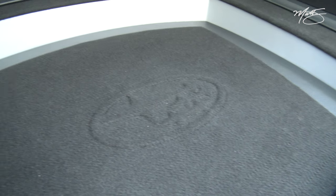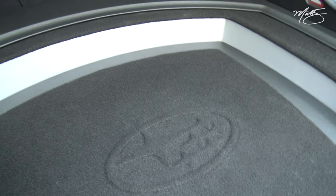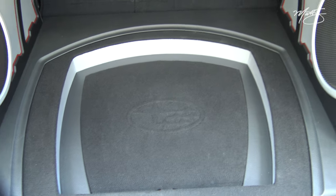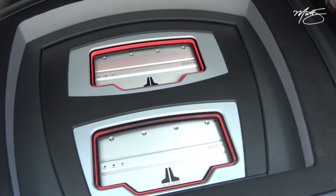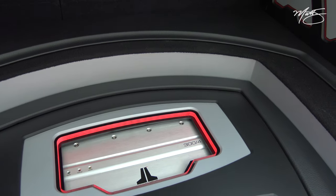The lighting is kind of bad but you can see there's a Subaru emblem that is embossed into the top of the floor to give it that factory feel and just another layer of detail to add to the trunk. And when you remove this floor, you have your amps.